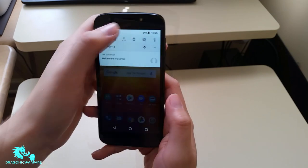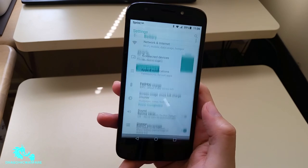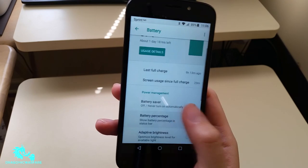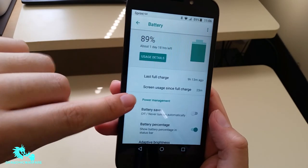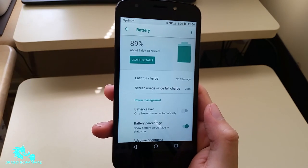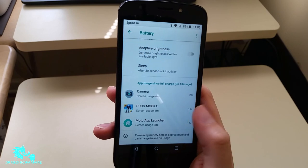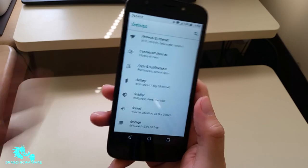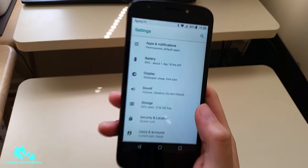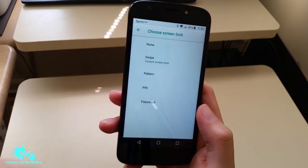In settings, you have network, internet, connected devices, app permissions, and battery life info. Last full charge was nine hours ago. Screen usage since last full charge is 23 minutes, and I'm already at 89% battery — that tells you something. After downloading a lot of games I still have about 6 gigs of storage left. You can add expandable memory as well. Security options include swipe, pattern, PIN, or password.